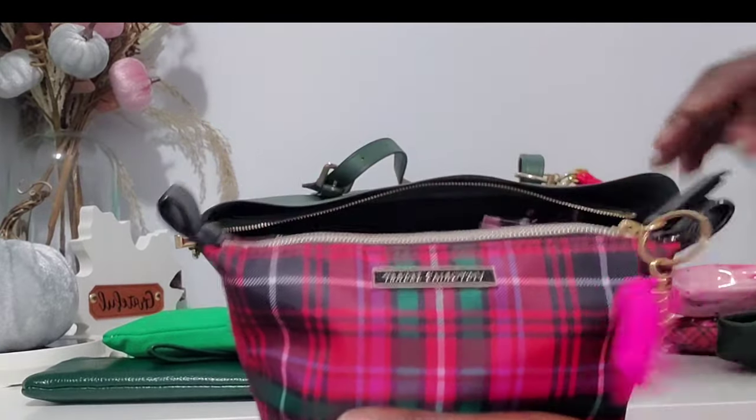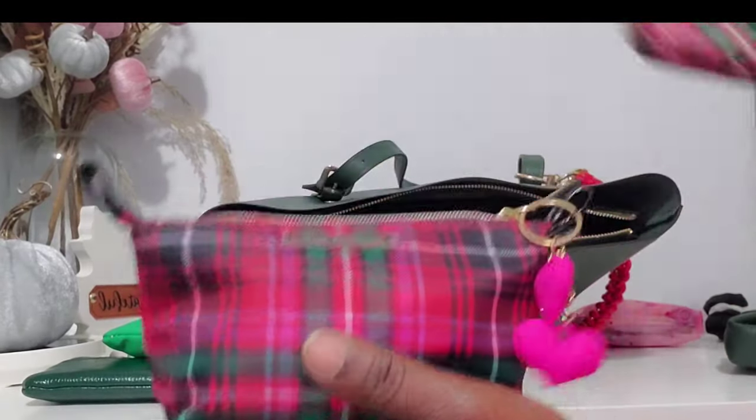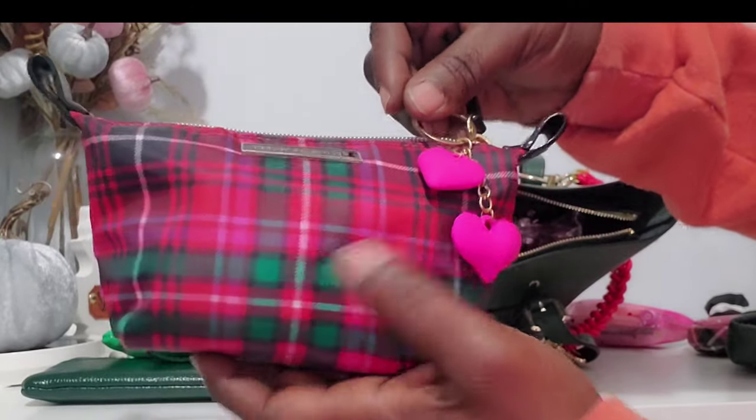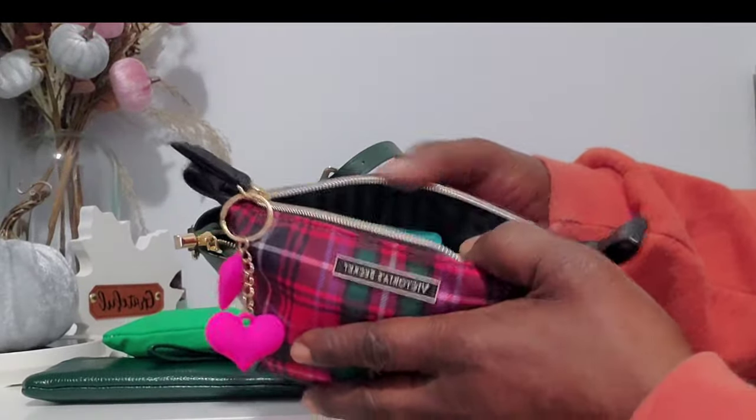Over here, this is so cute — it goes with the set. I have this clad out with some double hearts, very very cute. And then here's just my refresh pouch.